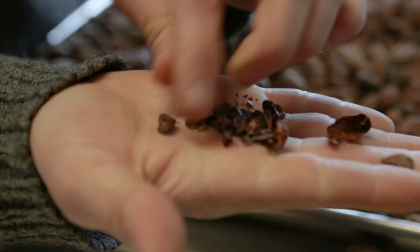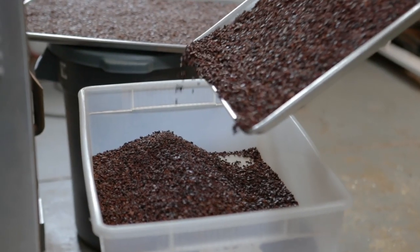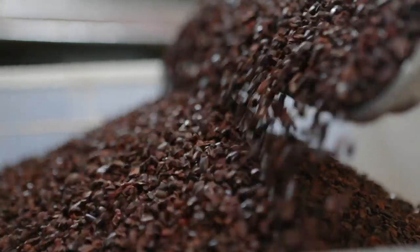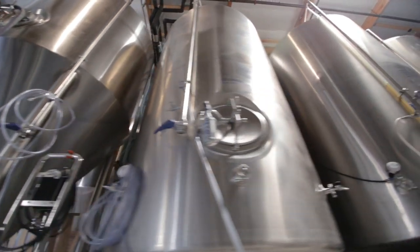Once the beans are roasted, we have to crush them and then remove the shell to extract the cocoa nib. The vacuum will pull away the shell and lets the nibs fall into a collection bin. Once all of the shell is separated, the nibs are packaged up and sent over to Fig Mountain.